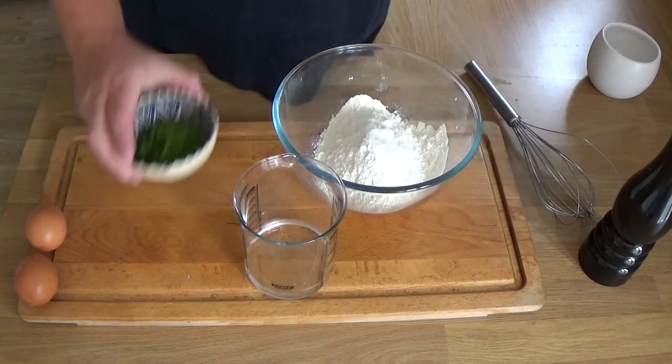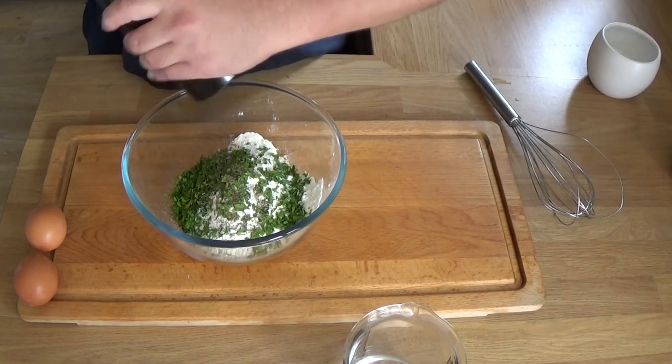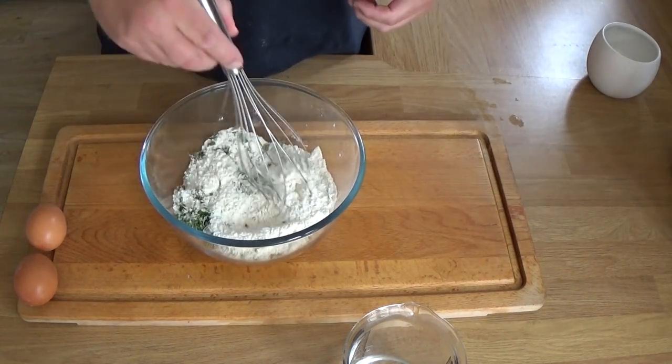Right, here we go. It's so easy. Dry ingredients: flour, parsley, pepper — into a bowl with the flour, because I've had that already.